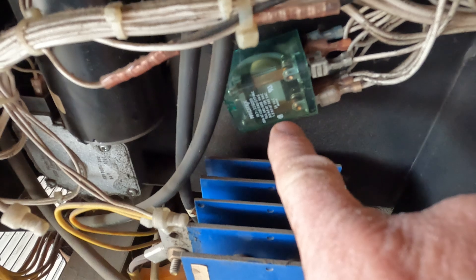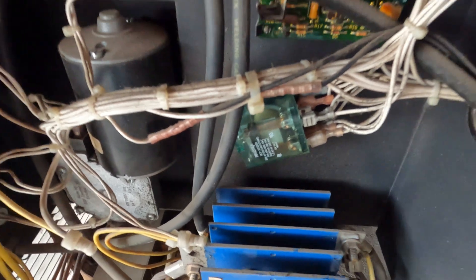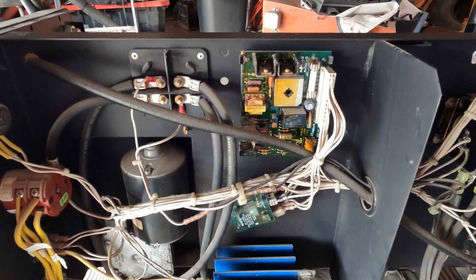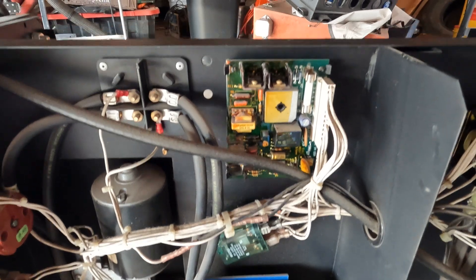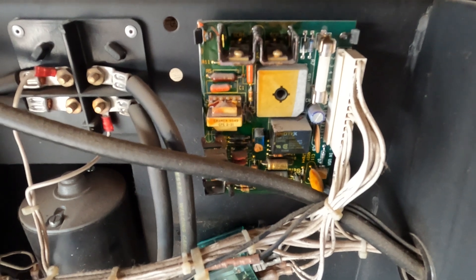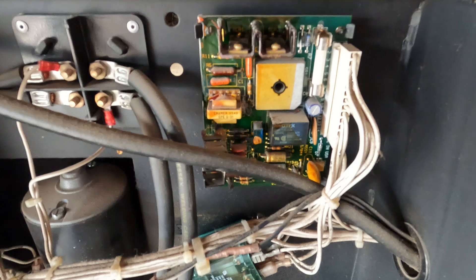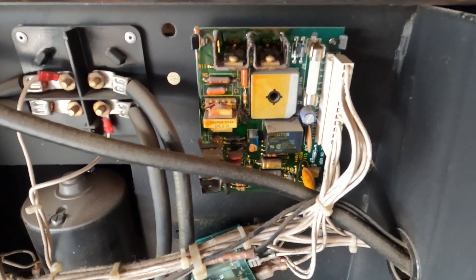I've already taken the relay out, removed the cover, and burnished the contacts — that was the first step tech support told me to do. If it's not that, it's likely the board. Come to find out, the board is no longer available, but there's a company back east that will actually repair them, so not all is lost if it ends up being the board.